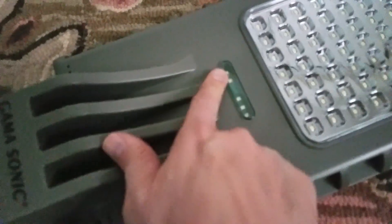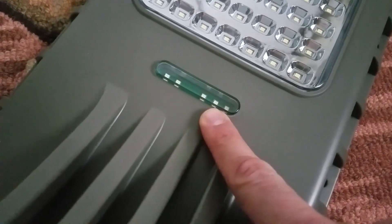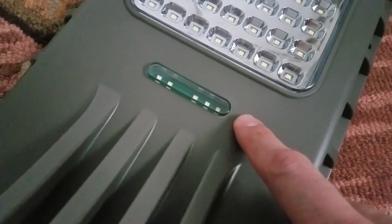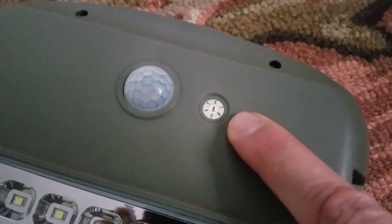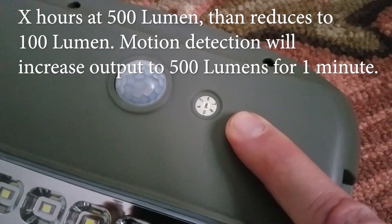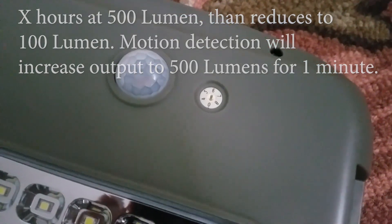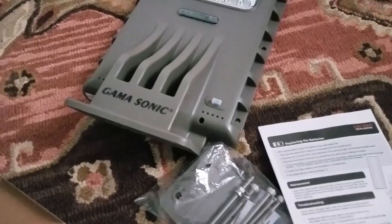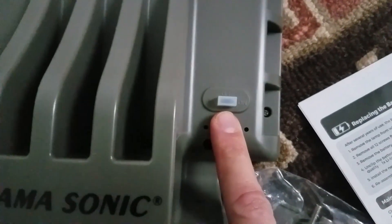This is a mode indicator which lets you know whether it's charging, if it's in night mode, if it's at 100 percent, 50 percent, or 25 percent. I don't know if I'll be able to see this where I'm going to put it, but it's nice to know that it's there. Right next to the motion detector is the timer. So if you set it for dawn-to-dusk type lighting, you can specify whether it's going to be from zero to eight hours. I'm just going to use the motion detector to trigger the unit. At the back end of the unit is the switch that lets you set perimeter off or on.